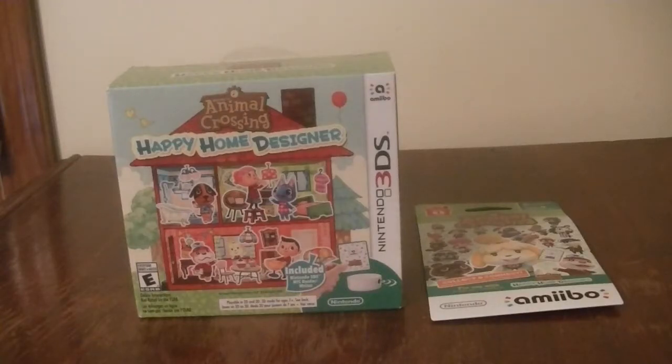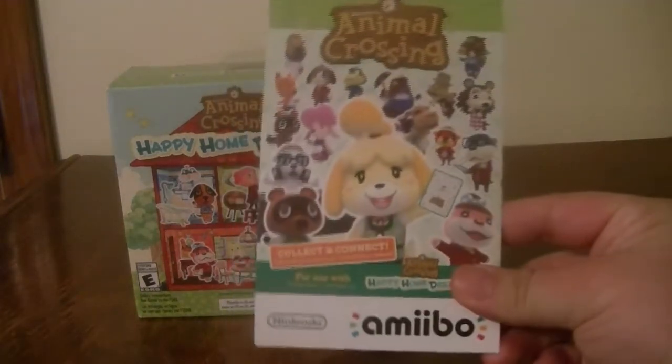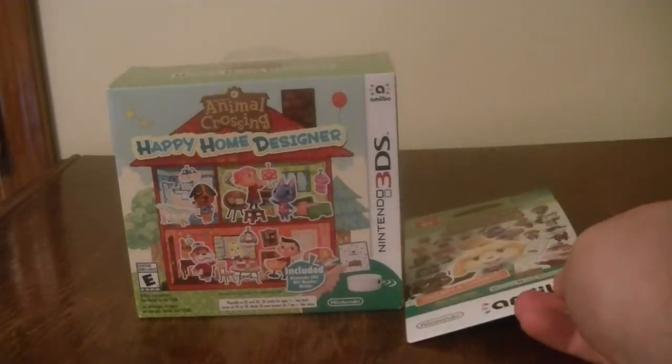Hey guys, I got another unboxing video for you today. We are going to be unboxing the Animal Crossing Happy Home Designer bundle with the NFC Reader for the Nintendo 3DS. I also picked up a pack of Animal Crossing amiibo cards while I was out picking up this bundle.